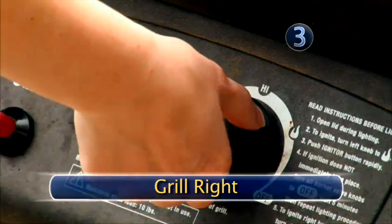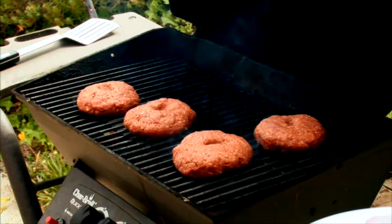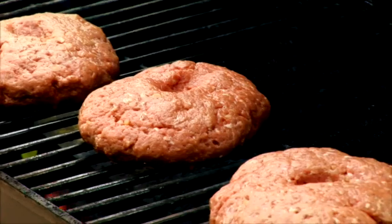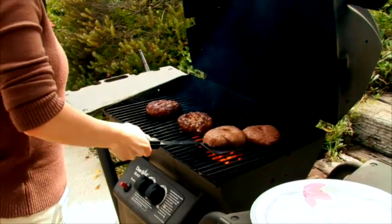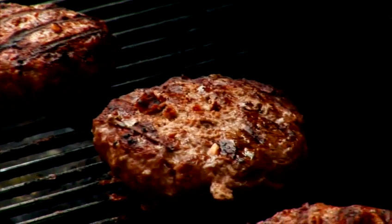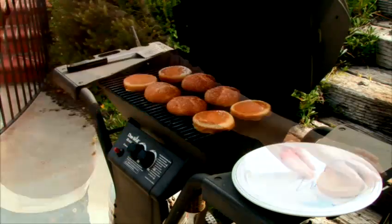Step three: grill right. Cook the patties over high heat. Close the lid and grill for five to ten minutes. Keep a close eye on them — hamburger meat contains a lot of fat, which can cause flare-ups and burned burgers. Flip the patties only once and let them cook another five minutes, or until they've reached a desired doneness. Turn the heat to low and toast the hamburger buns for 30 seconds.